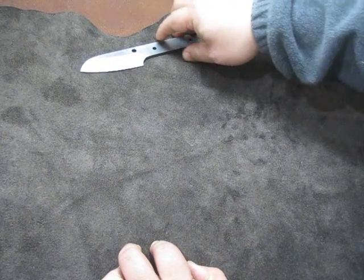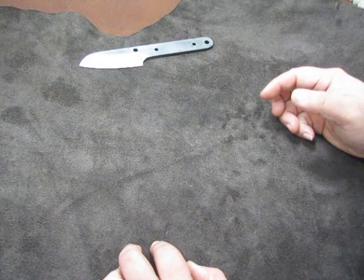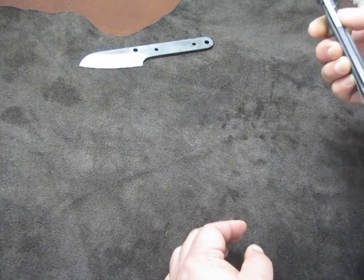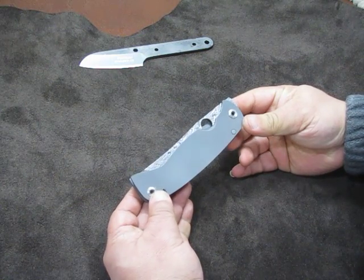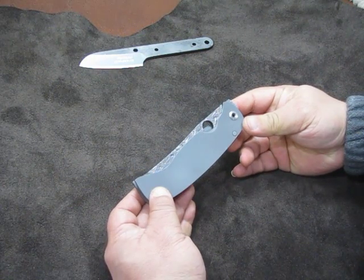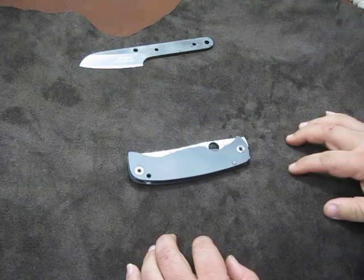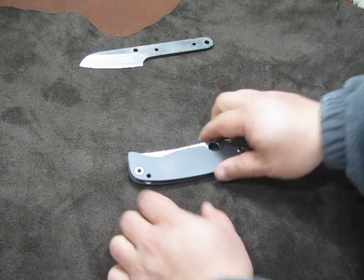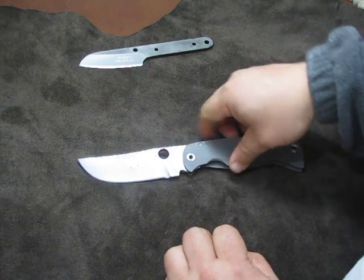He announced that he was going to make a folder out of that steel — his K2 version. I got on that list, and after a while of waiting I got this in the mail yesterday. I didn't do a video on it right away because it was kind of late. This is Farad's K2, and it is a big-ass folder. It's got the same hot-rolled finish on the blade flats.